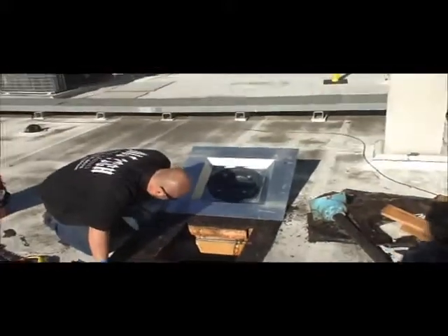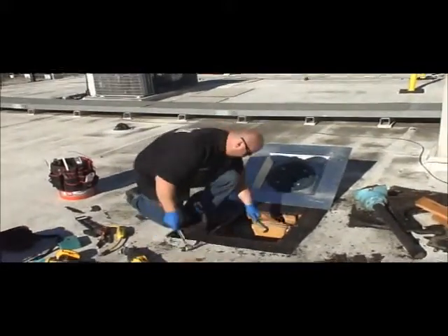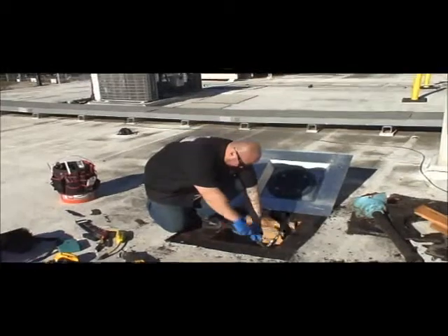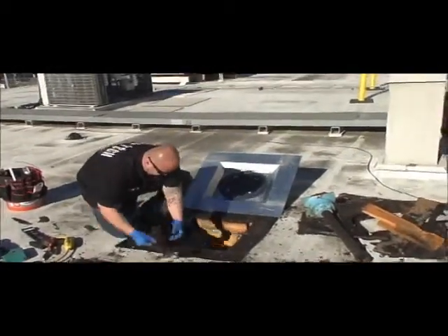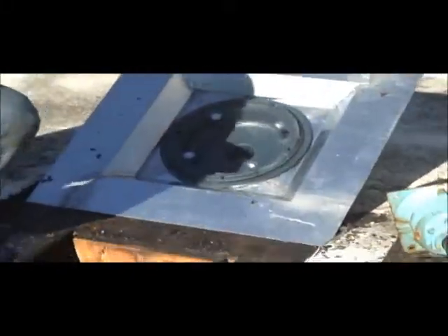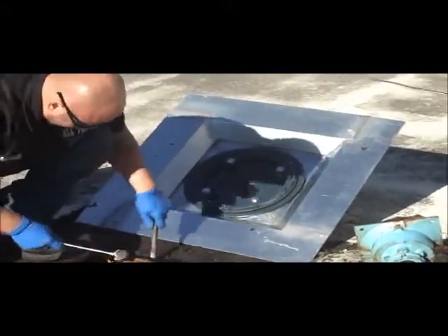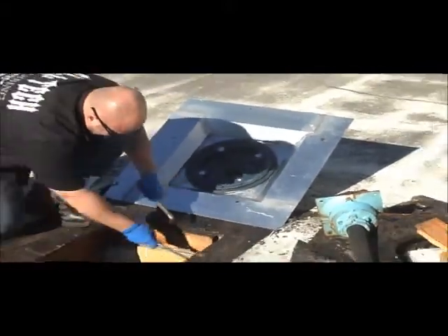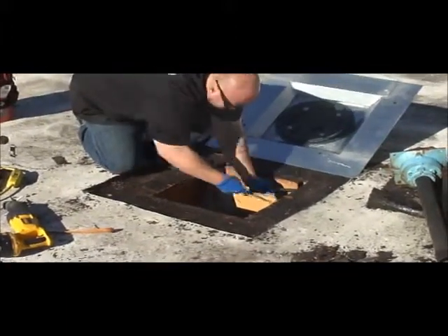The new drain, by the way, is model LPD, available at roofdrainpans.com for sale. The size drain being used is actually a 15-inch drain, and this pan fits between joists that are 24 inches on center.